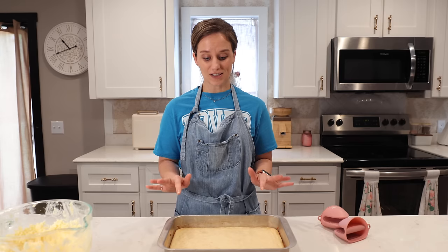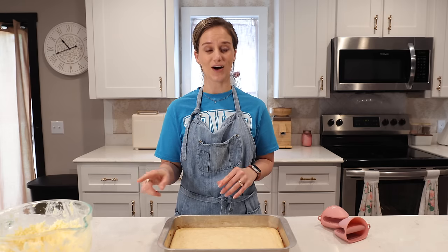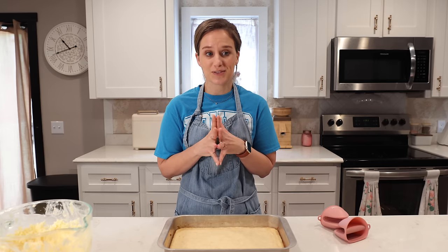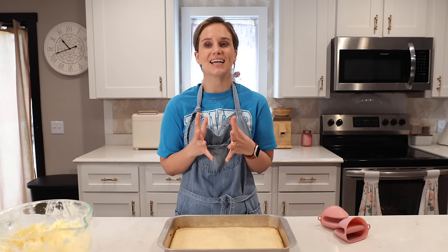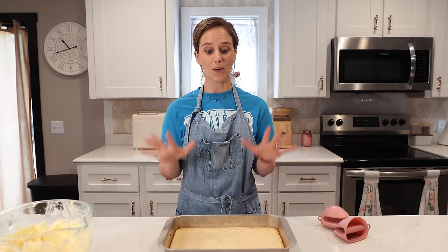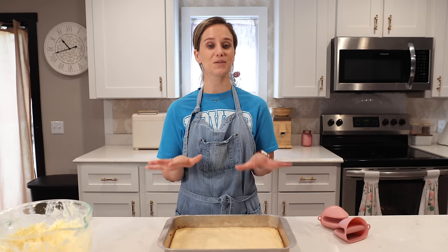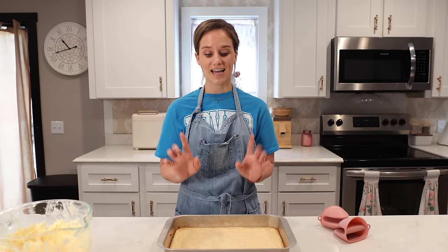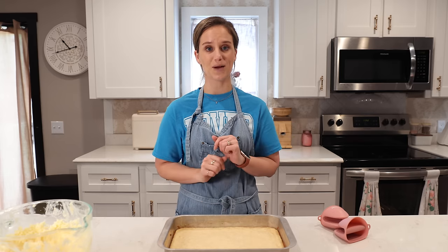For now I'm going to leave this on the counter to get it to room temperature, then I'll come back and put the icing on. Then we're going to put it in the refrigerator because I think this needs to be cold — it has the taste of almost a cake slash cheesecake and my brain says it must be cold. I'll come back after it chills.